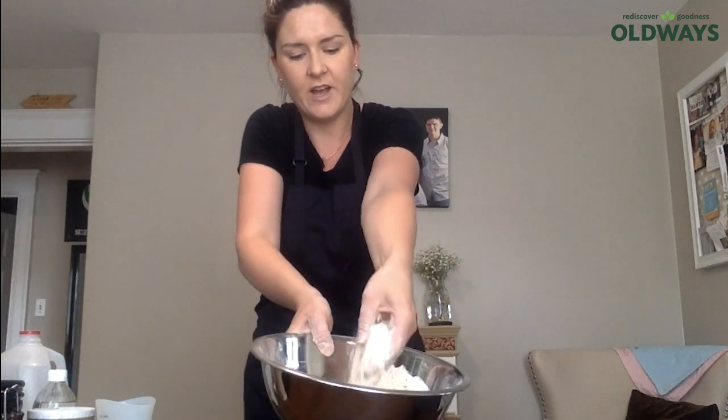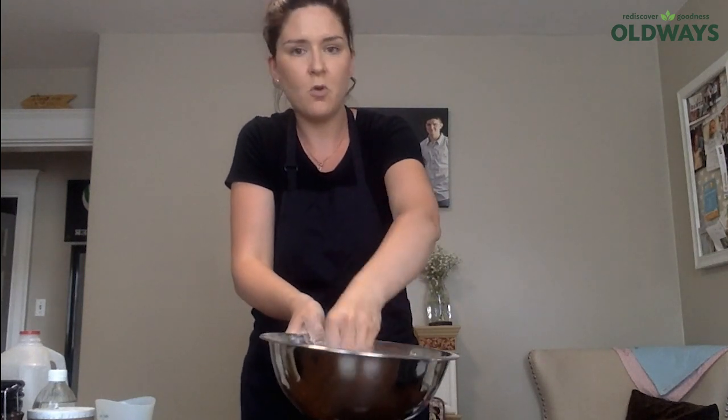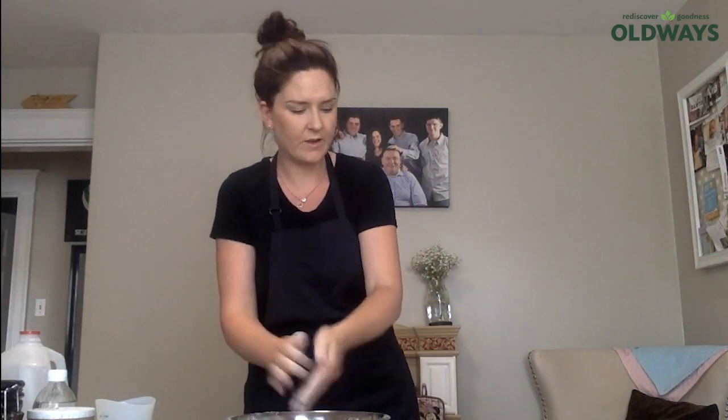Let me show you what it looks like — it literally just looks like a fine flour. And because it has oats, you can feel the oats. You can use whole oats, rolled oats — any oats you have work perfectly fine for this.